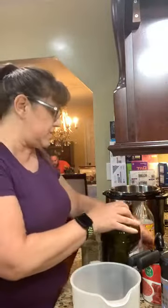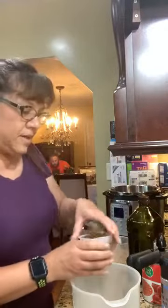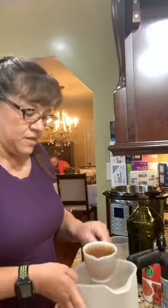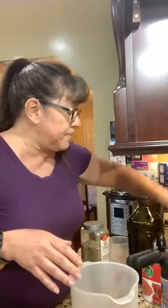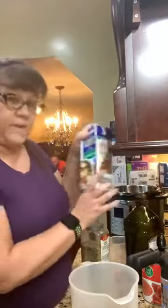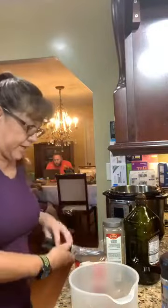While the cabbage is cooling, let's put some sauce together. I have one cup of vegetable broth — you could use beef broth if that's what you want. And we're going to use 28 ounces, or one large can, of crushed tomatoes.